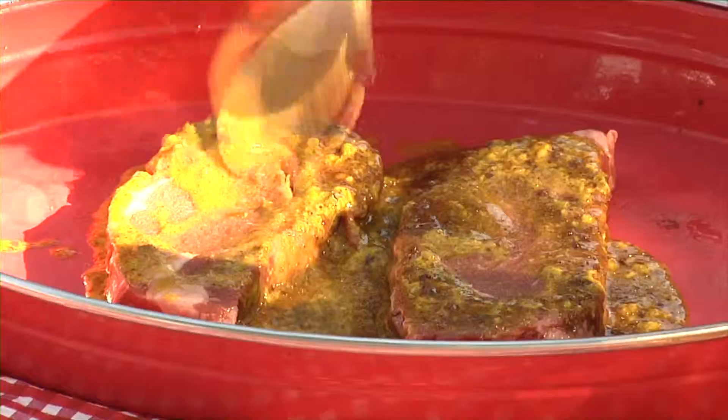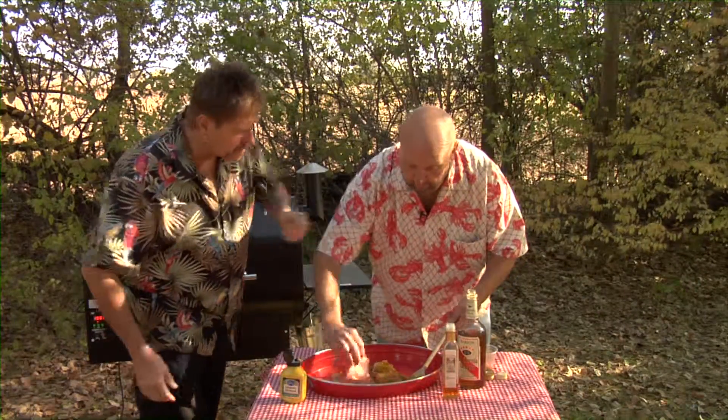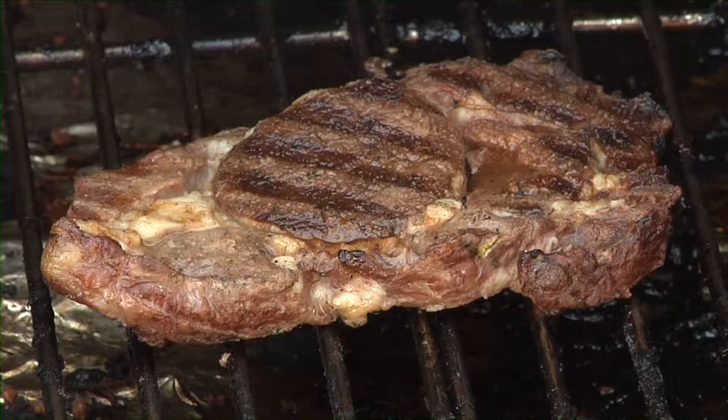The acids and the brandy kind of work into the meat a little bit. You have the beautiful flavor of the mustard. You've got the great oil to seal all those flavors in. And a great steak on the grill — it's going to be good eats.